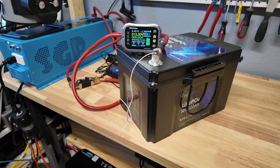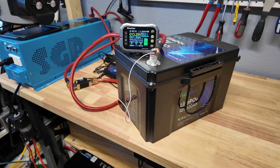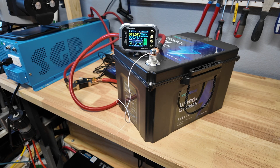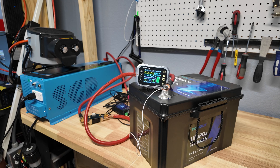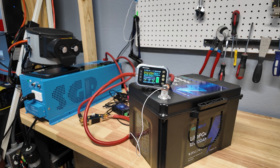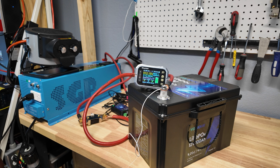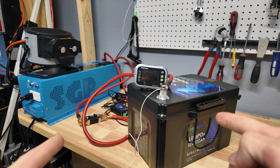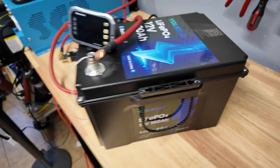Now for the high-current discharge test. We fully recharged the battery, reconnected it to the inverter, and plugged in a 1500-watt space heater — putting about 130 amps on it. We then added another load to push the system up, getting close to 200 amps. We stabilized at about 213 amps, drawing 2,580 watts from the battery. The voltage remained very stable throughout. The battery eventually shut down, confirming it has a working high-current protection — either that or thermal protection, though nothing felt hot.